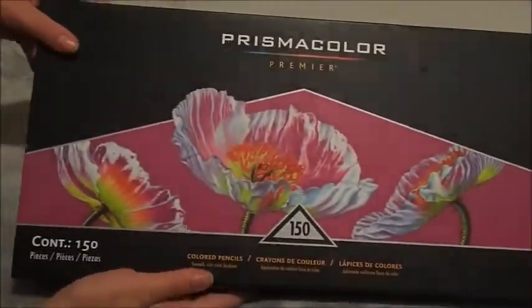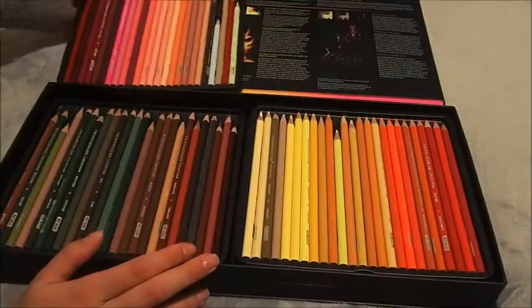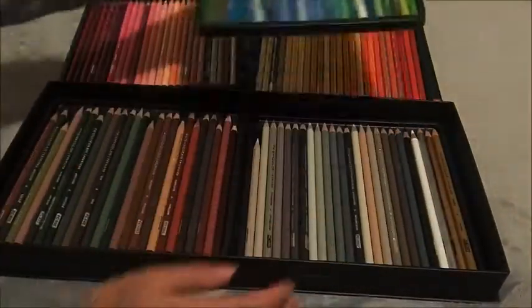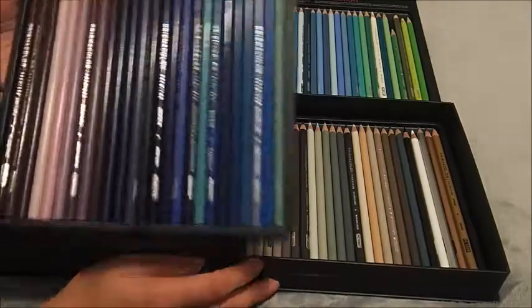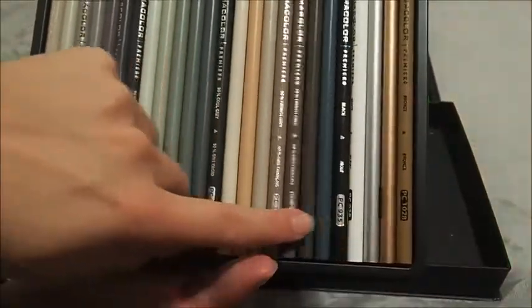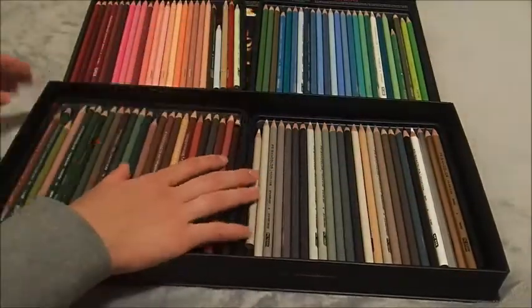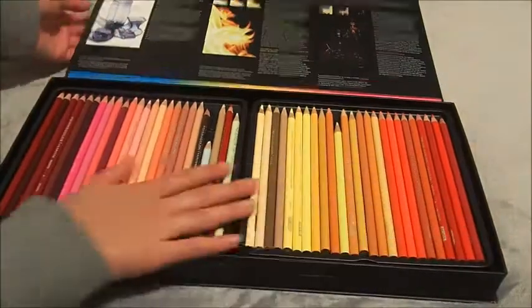Lastly is the crown jewel of my art haul — the Prismacolor 150 set. Some of them have been used because I did a commission where I had to use them, so some are pretty worn out. I'm planning on getting duplicates before I leave in January just to have a complete set, since they're really expensive where I normally live. I might rearrange them since they're not in the original color order. Thanks for watching and I hope you'll tune in next time — bye!